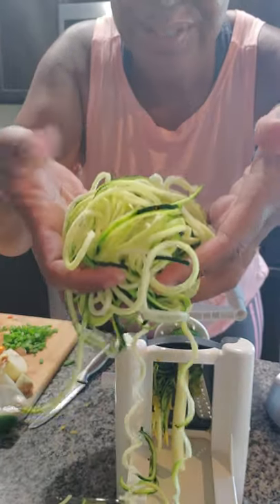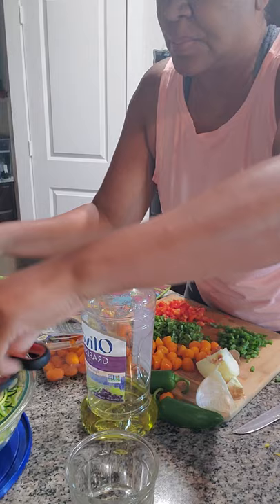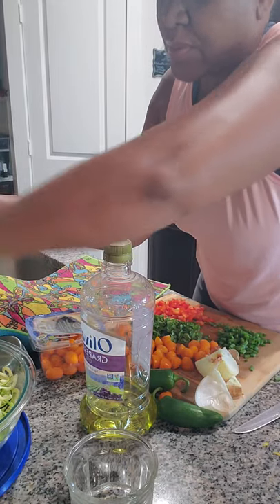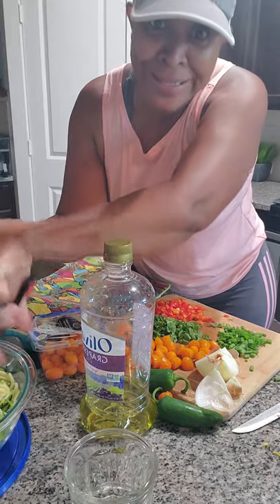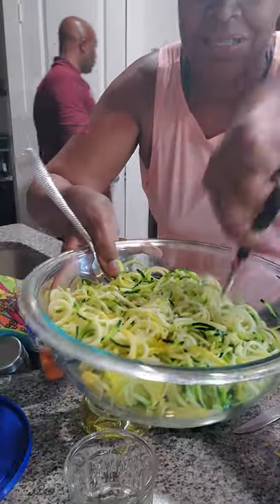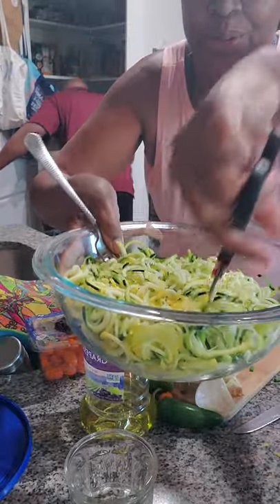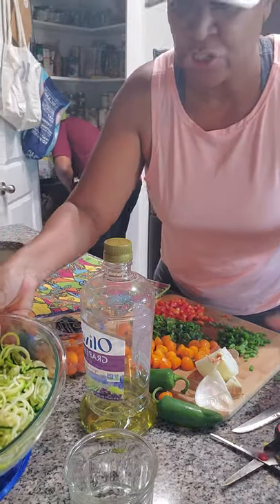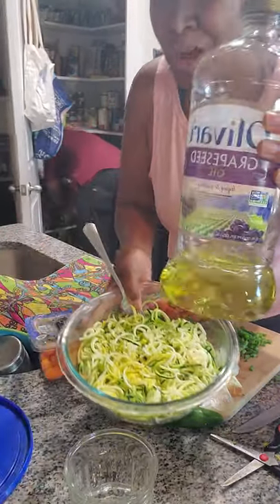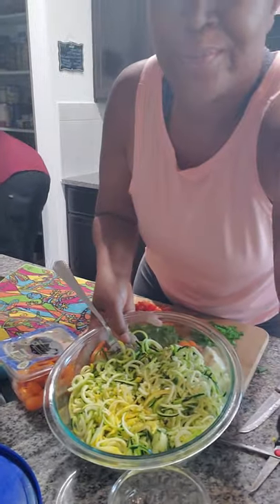So here are your zoodles. You can make spaghetti and everything with this if you're on a carb-free lifestyle. I cut my zoodles up because we're not eating spaghetti here — it's a creamy zoodle salad, so we want the bite to be clean. I did put a tablespoon of grapeseed oil in the sauce, as I mentioned. So now we're going to mix it all up.